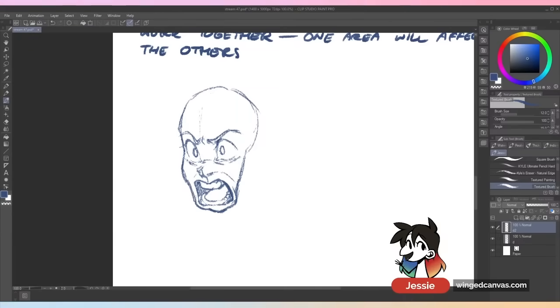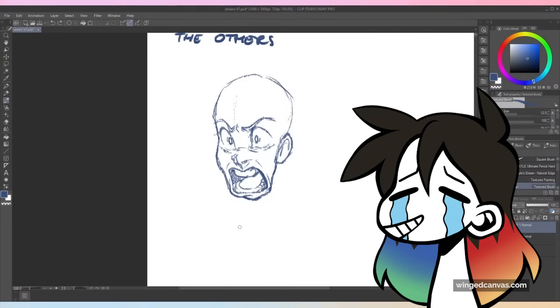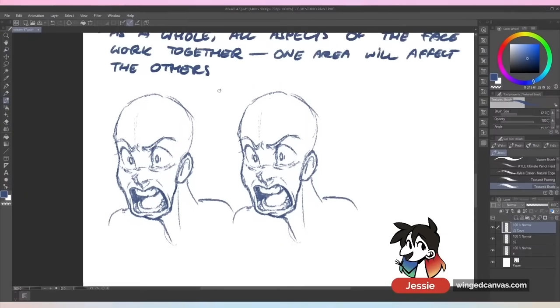Anger is an umbrella term — every expression underneath it depends on how you want to express it and show it, and you're going to need to use a lot of references. The more specific you get with expressions, the harder it is, and you'll need to memorize how to move around each aspect of the face. You can even stress out the neck a bit. So with this expression — eyebrows downturned, this person's shouting — if you just change one little thing, upturn the eyebrows slightly, now it's anguish. This one feels like they're crying out for help; the other one feels like they're cussing somebody out.